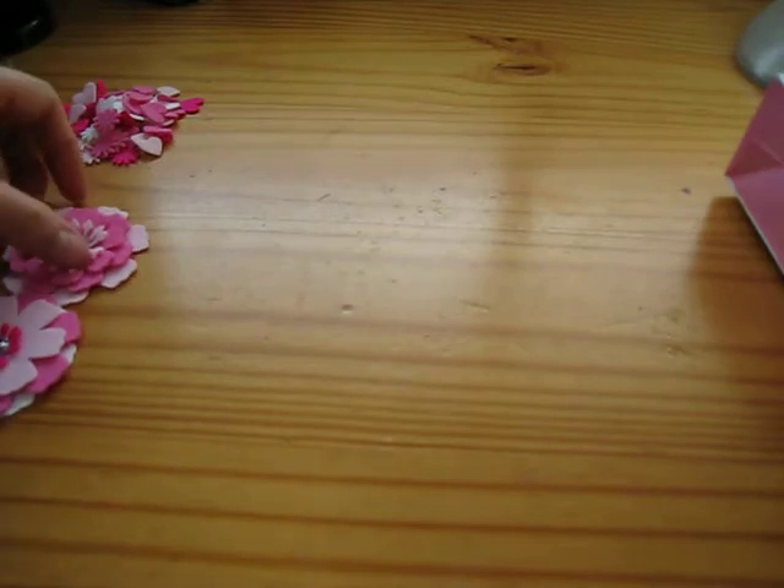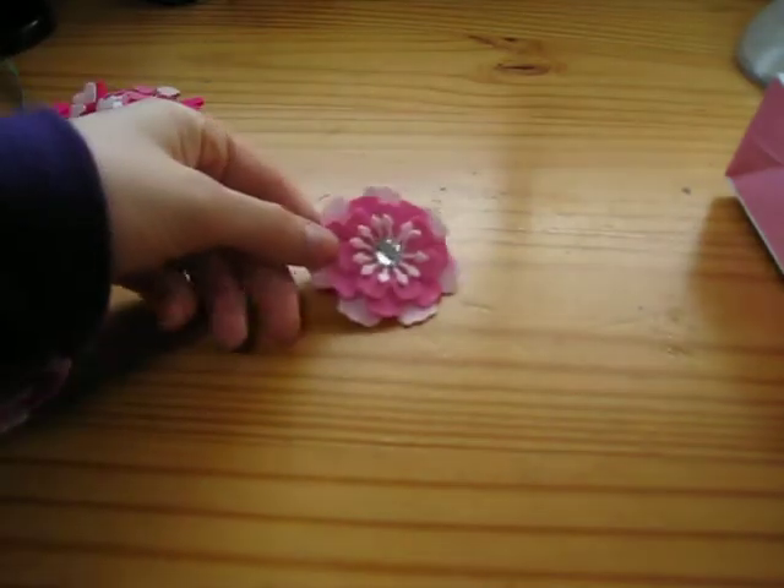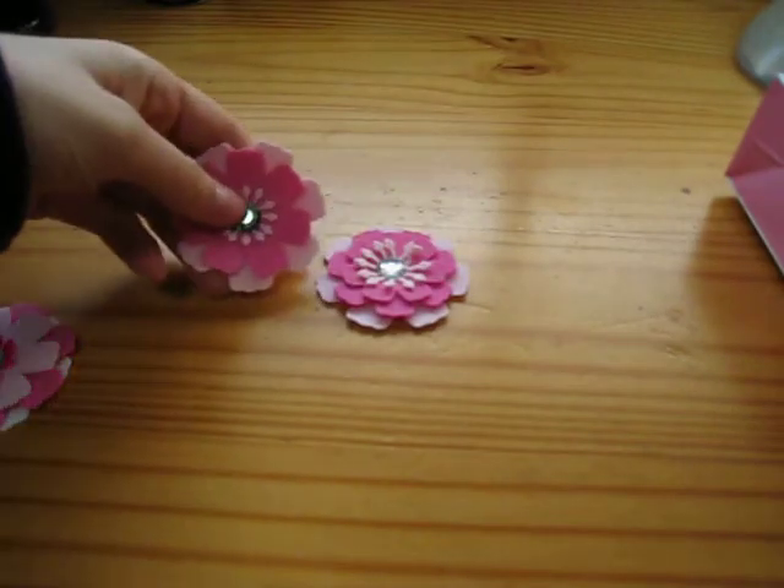Hi guys, I'm here with you again to share an awesome project I was working on today. It was so much fun. I got all my MFT dies that I own for flowers and I was just cutting and making flowers with felt today. I'm going to share with you here — here are some of the botanical beauties.